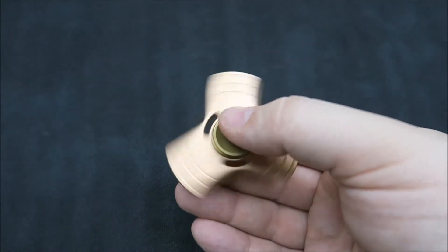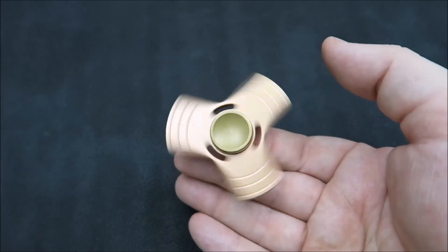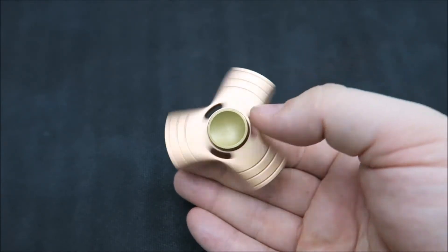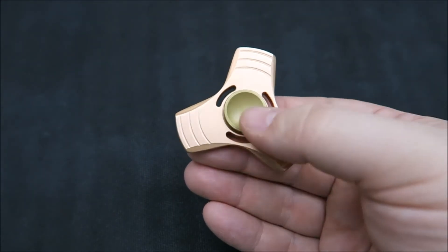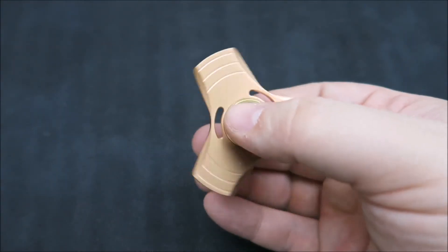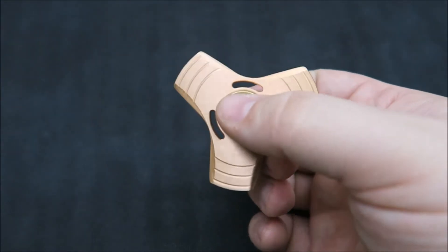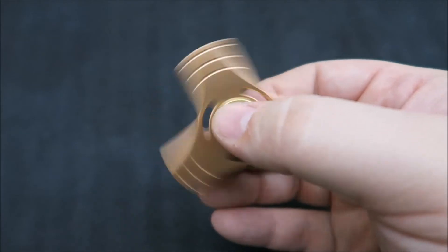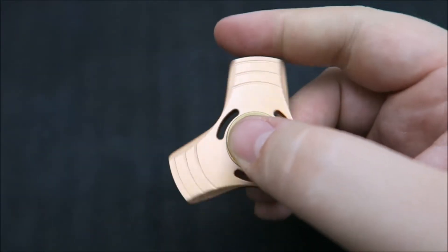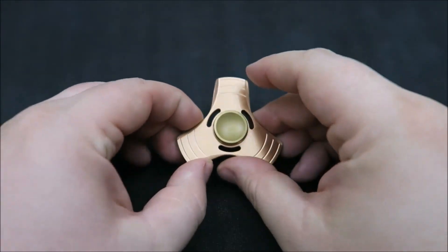And it is noticeably quieter. With this spinner, you can see the cutouts around the center give it a different design. It's also got these machined arches on the outside, which give it kind of a concentric circle look — a little bit different. And again, this one is super thin.